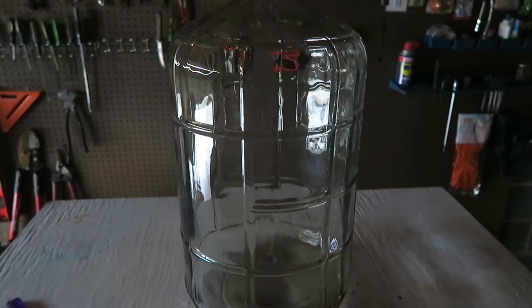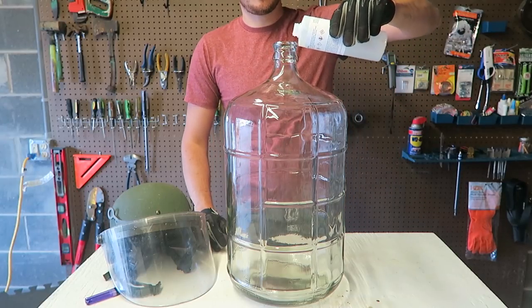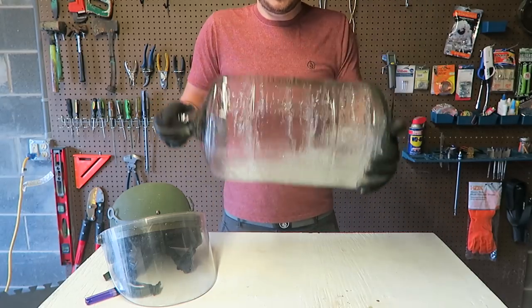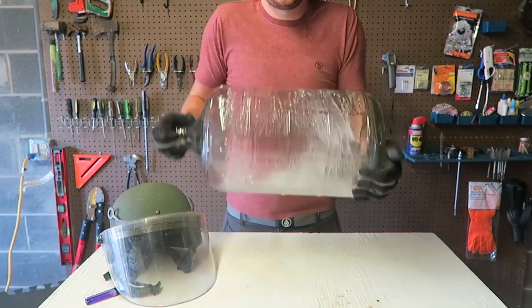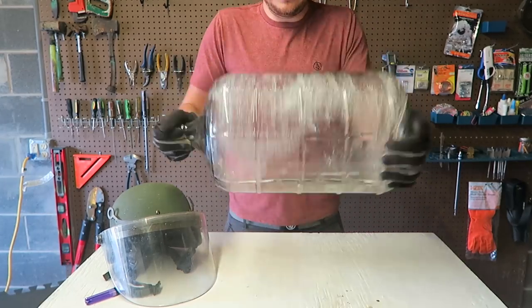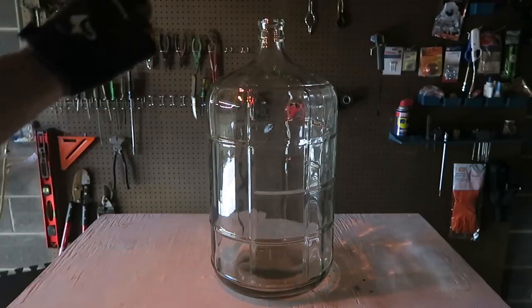Now let's do the same thing with 95% alcohol and see the difference. I got here 95% rubbing alcohol — pouring it inside. Now I'm just gonna mix it up. I might have put a little bit too much but it's a big bottle and I don't want to not have enough. Let's turn off the lights and do the same thing.